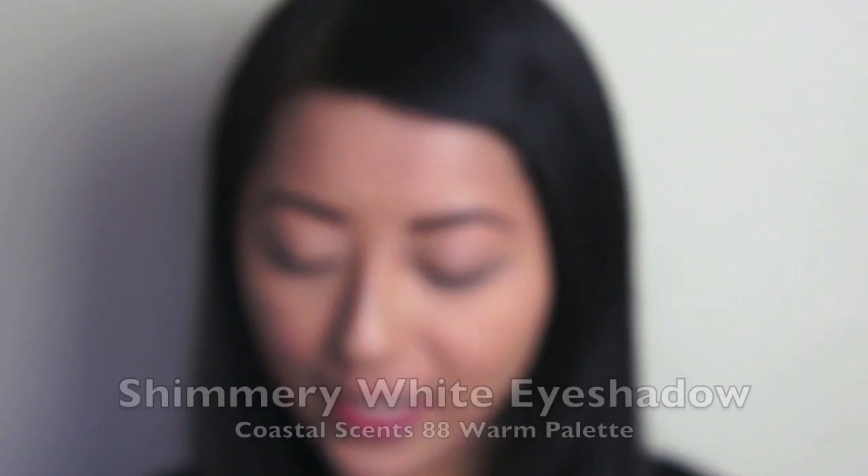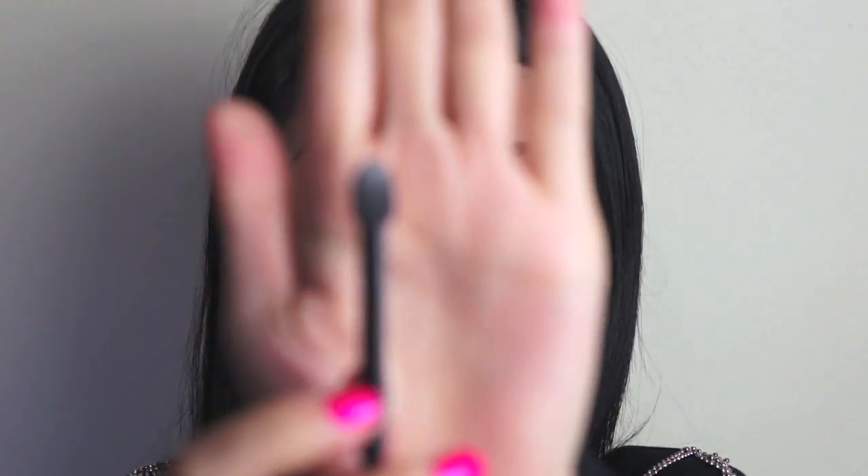First of all, taking my Coastal Scents 88 Warm Palette and selecting a shimmery white shade. Taking the spongy applicator that came with the palette, I'm going to use it to highlight the inner corners of my eyes and also under the brow bone as well.